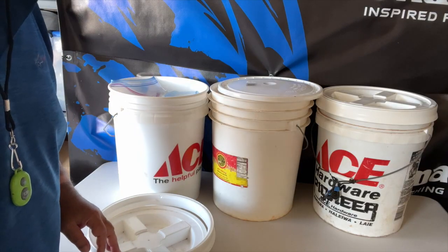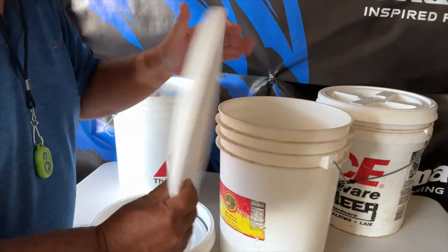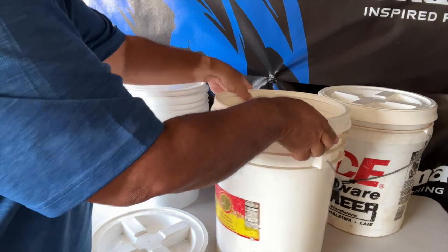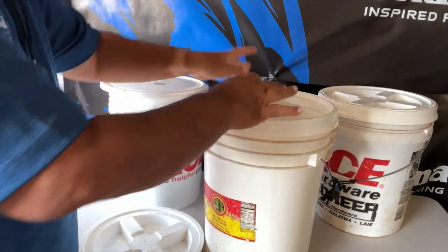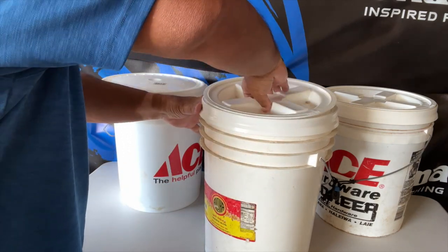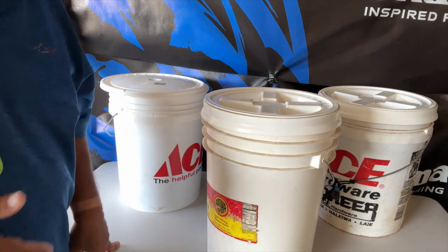Let me show you how it'd be better. This is a regular lid. You put the ring on, then screw the lid in — how easy is that?